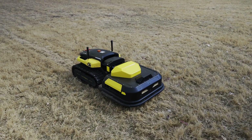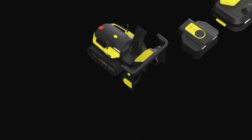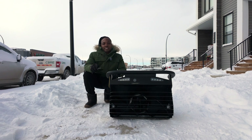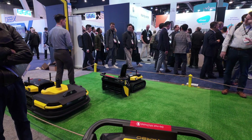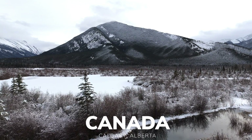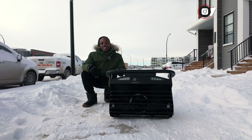This is Yardbow and it's the world's first automated yard robot. It's a modular device that you can attach a bunch of different pieces to for all kinds of yard work. Right now I'm going to be testing out the snowblower module. It's called Yardbow S1. I saw this thing at CES and it immediately caught my interest because I live in Calgary, Alberta where it snows and I hate shoveling, so for me this thing is important.